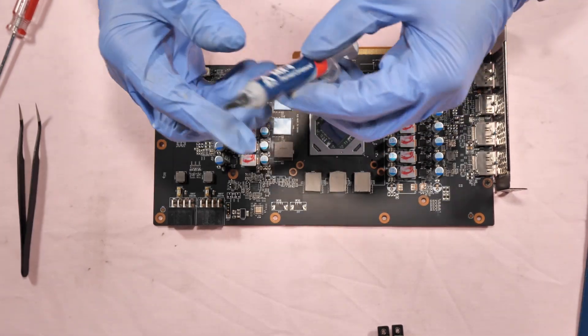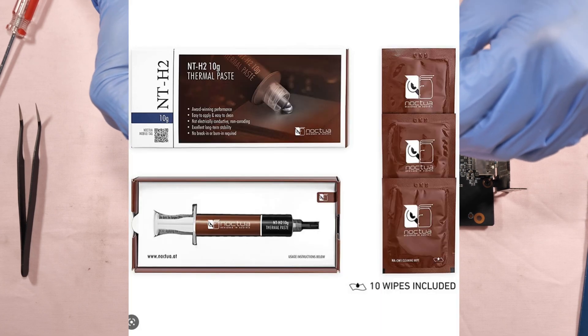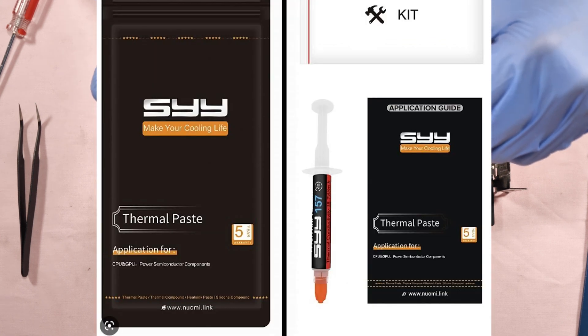For the thermal paste, I'm going to use Arctic MX-4 for this video. I also recommend the Noctua NT-H2 and the SYY thermal paste — they're really, really good.